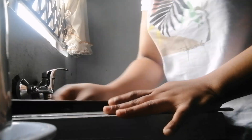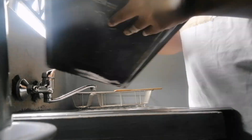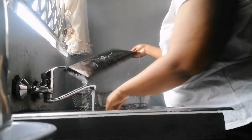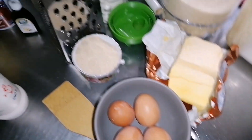Hey guys, welcome back to my YouTube channel where we give love and love. I'm trying to be consistent — I just had to wash the pans because I'm just extra clean. It's not that they weren't clean or washed.